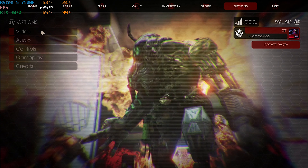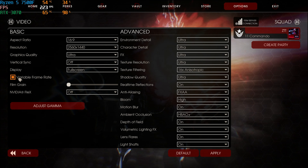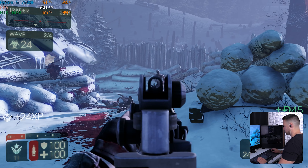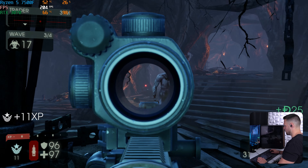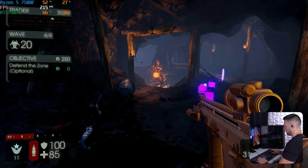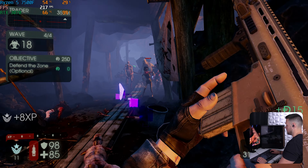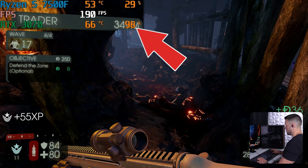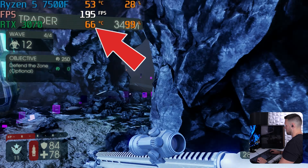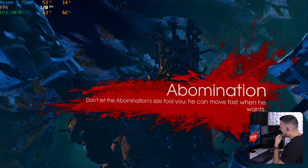Next I fired up Killing Floor 2, a title I haven't talked about in years, at 1440p Ultra settings — keep in mind you need to enable the variable frame rate setting to get an unlocked FPS. It's not a graphically demanding game, but every now and then I like to hop in because you just start killing things within 20 seconds of booting up. The heavy rock music while slaying zombies is definitely a vibe. Despite being an older title, it was actually pushing the 3070 all the way, the GPU staying in the mid-60s, and I was averaging around 200 FPS the entire time.